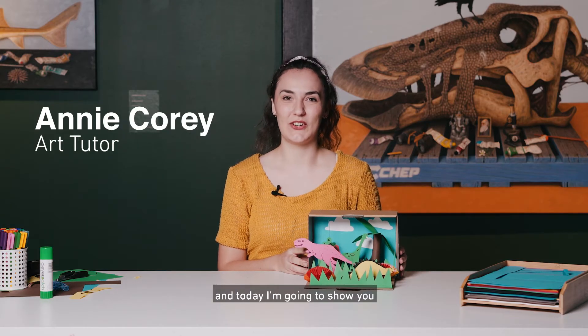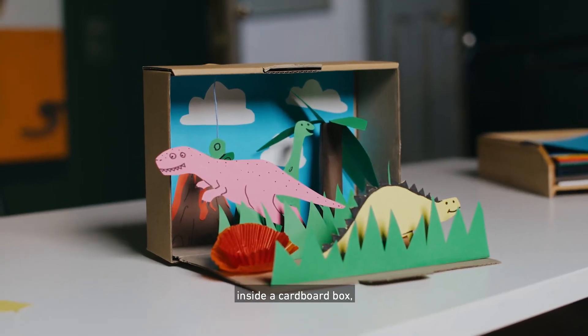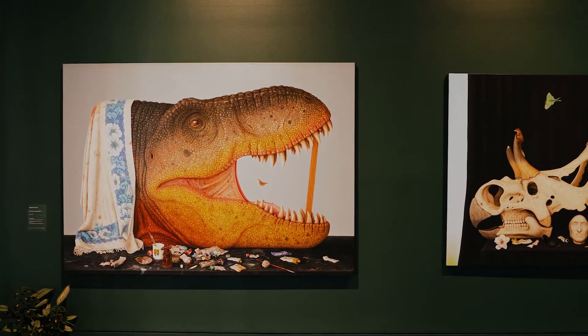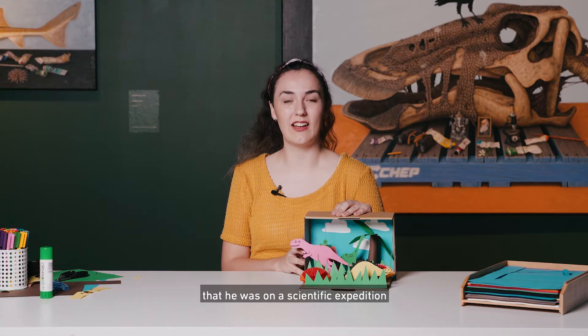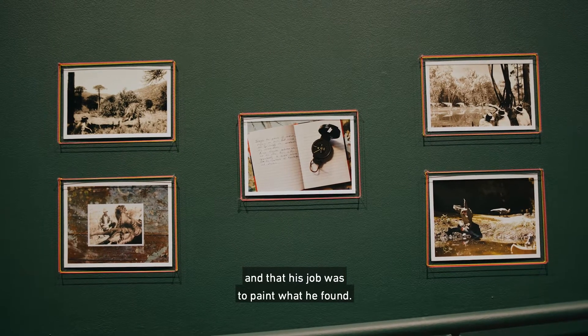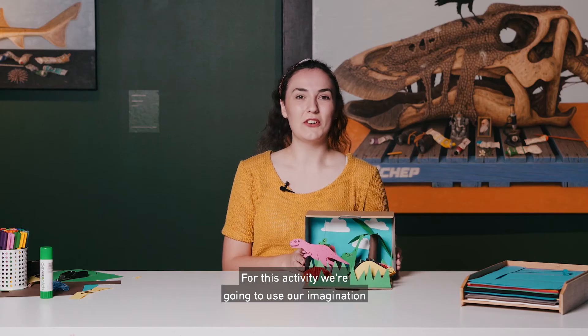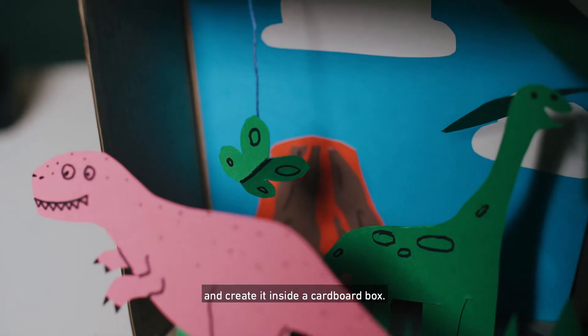Hi, my name is Annie and today I'm going to show you how you can make your own dinosaur habitat inside a cardboard box, inspired by Andrew Sullivan's artworks in the exhibition 'Survey into the Cretaceous' at the Maitland Regional Art Gallery. Andrew Sullivan imagined that he was on a scientific expedition into the Cretaceous period when dinosaurs still roamed the earth and that his job was to paint what he found. We're going to use our imagination to picture our own dinosaur world and create it inside a cardboard box.